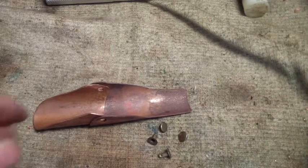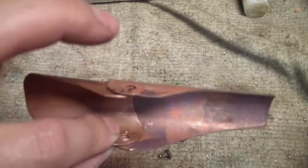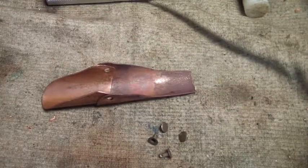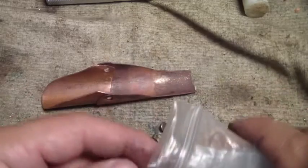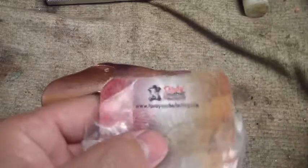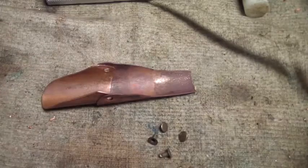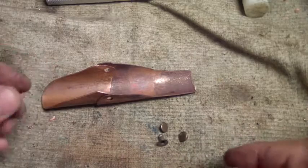Hey Freddie fans, here's the finger stall — I got the holes punched in there. We're talking about the rivets. What kind of rivets do you use for your Freddie glove? The rivets I found are called Tandy leather rivets. Here's how you install them — it's actually really easy.